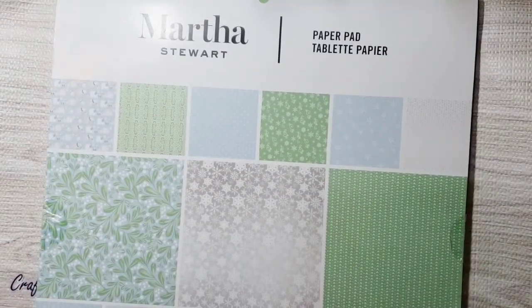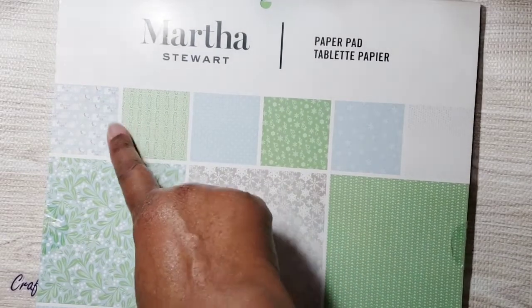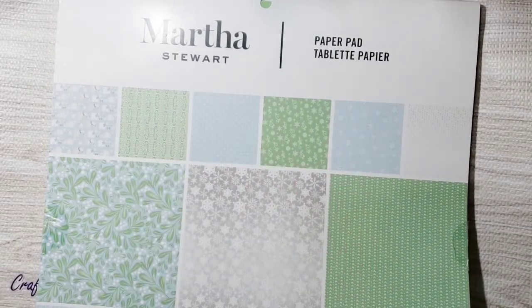I used this Martha Stewart paper pad and I love the colors — it has a bit of green, blues, and some silver and gray. I love that I used that paper for my project.